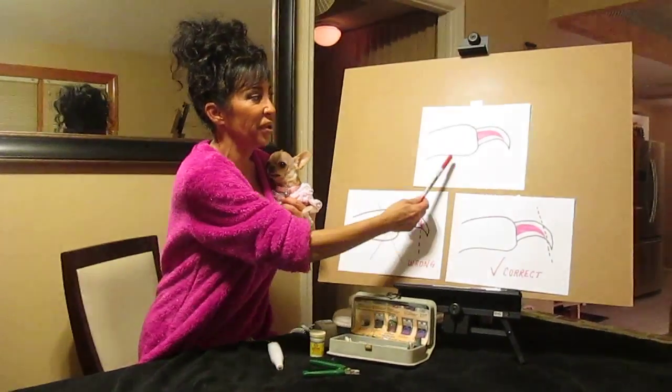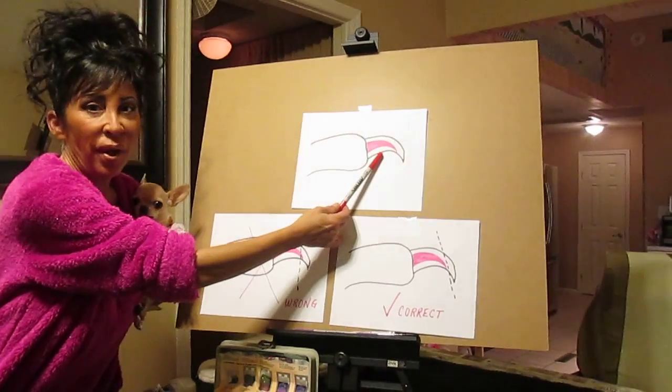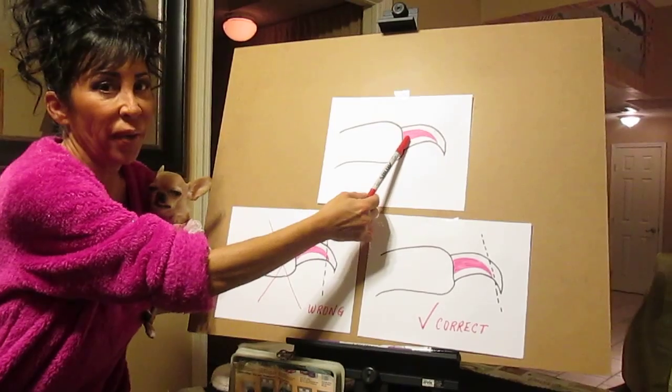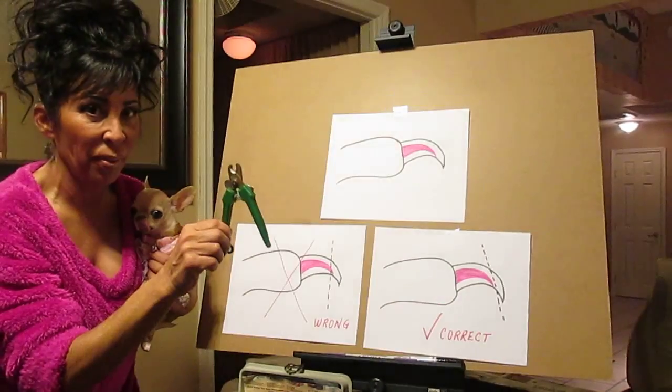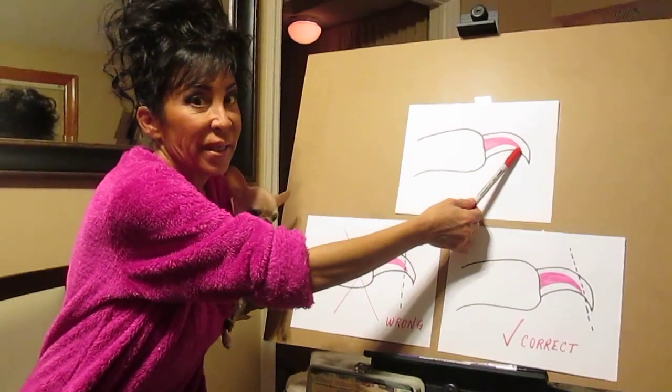Over here you'll see this diagram that I drew with a side profile of their little toe with the toenail. Inside the nail, this pink part is what's called the quick — it's a little vein. Many times when using these nail clippers, that little tippy edge of the quick is nipped and they bleed.